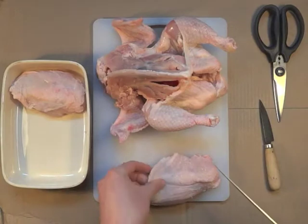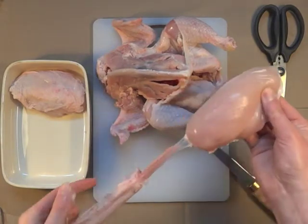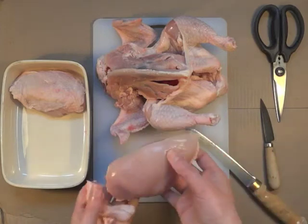If you wanted to take the skin off, it's quite simple — you just grab hold of it and pull away like that. It's nice and easy.